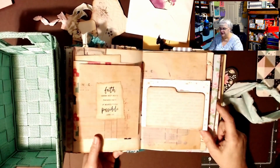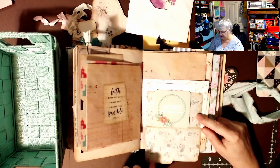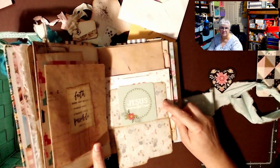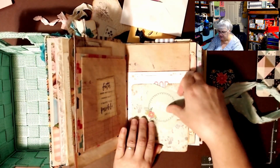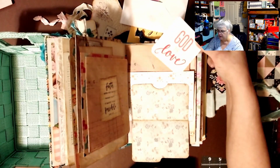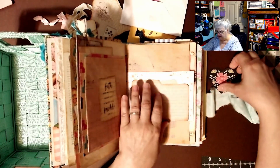This is like a light dusty blue — you can see it better now. And then 'Jesus loves me, this I know,' and then she made a pocket back here — really, really smart. God is love. I really love it.